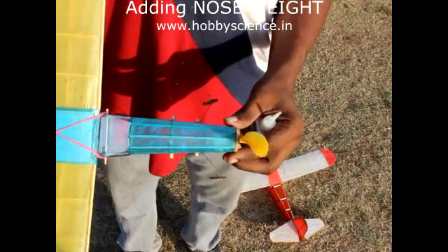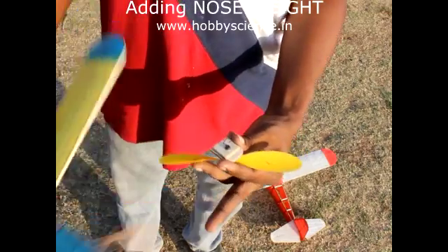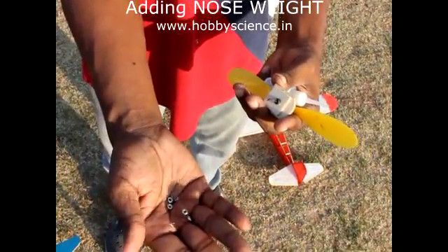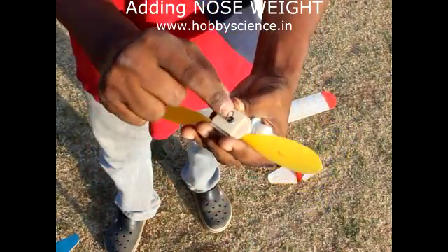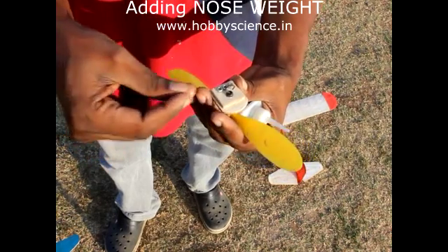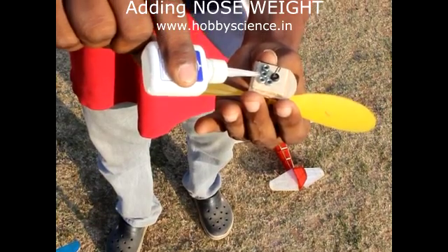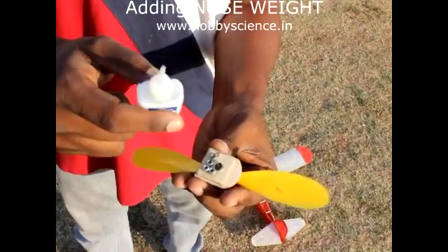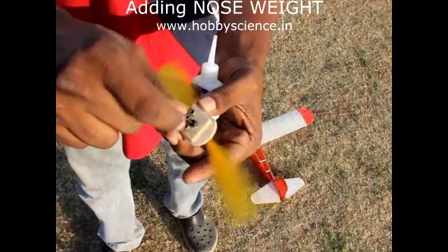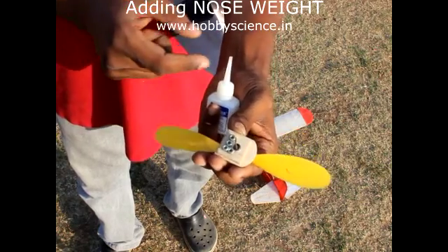When this problem happens, we need to add nose weight to the plane. To add nose weight, remove the propeller assembly. In the flat part of the nose block, take some small 3mm nuts and keep them there. I am going to add approximately 4 nuts because the plane is stalling very high. Then put some glue over the nuts — ensure you don't put glue near the propeller shaft or it will get stuck and won't spin freely. Wait about 20 seconds for it to dry. Now with this weight we will see how the plane flies.